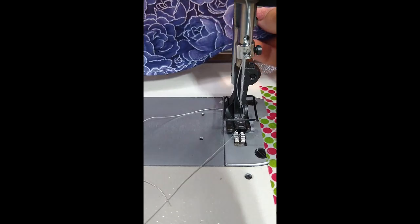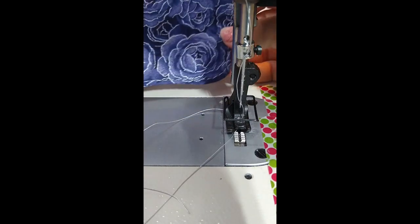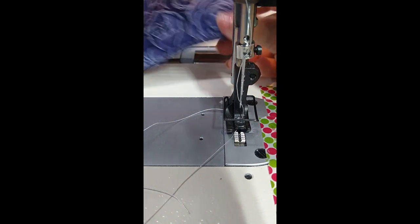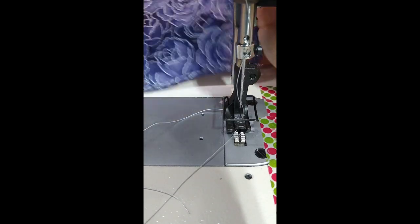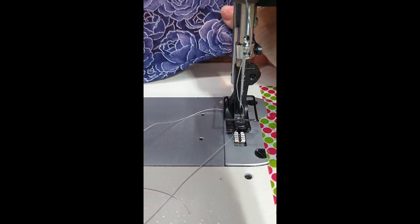That's how I get what I think is very good top stitching. I'm very pleased with this. If you have any questions, let me know. If this video helped you, please give us a like, a thumbs up, and consider subscribing to the channel. Thank you.